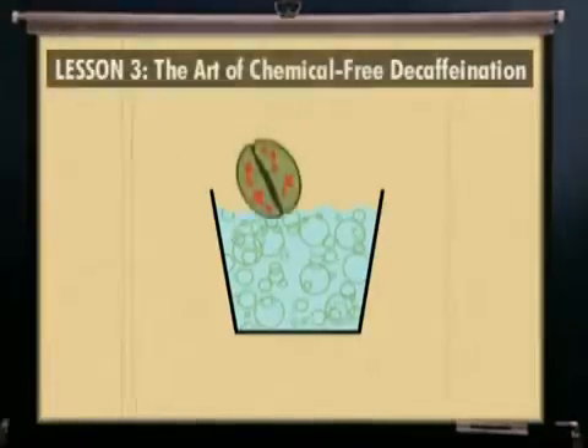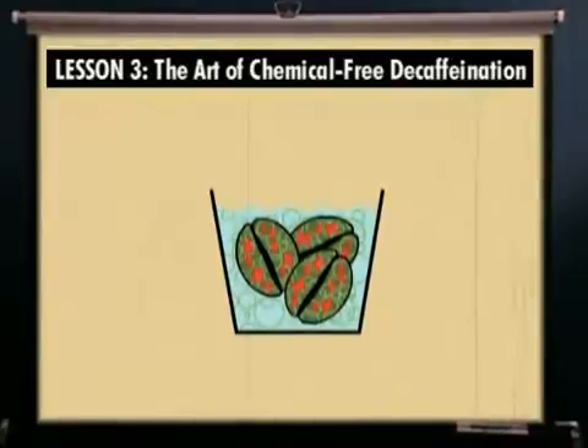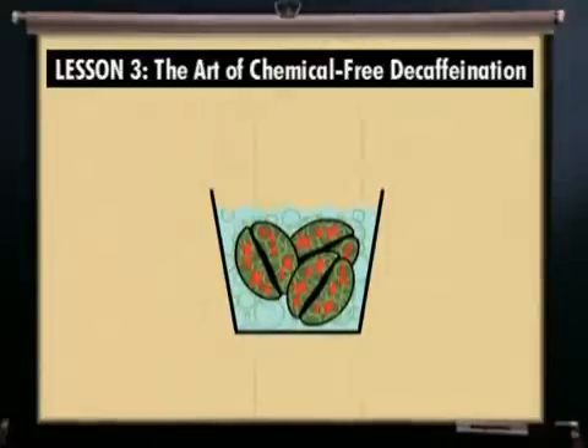Now we're ready to actually decaffeinate coffee. Our process starts by cleaning and soaking top-quality green coffee beans in water, partially saturated with coffee flavor, to expand their size in preparation for caffeine extraction.